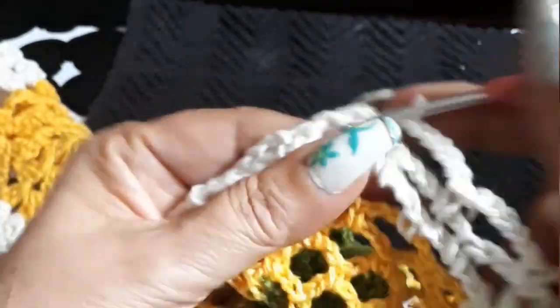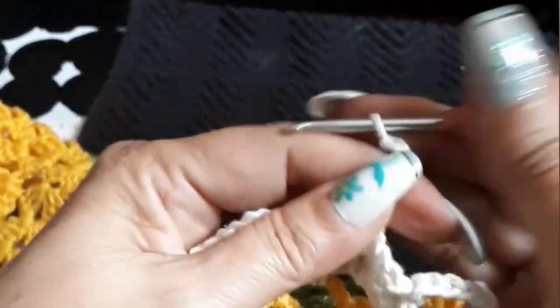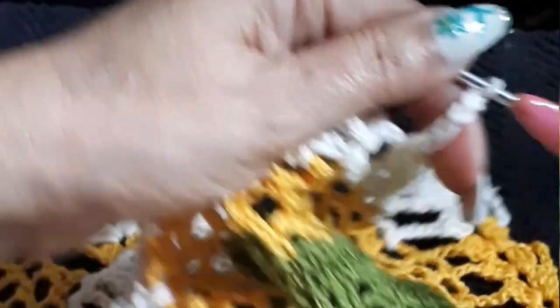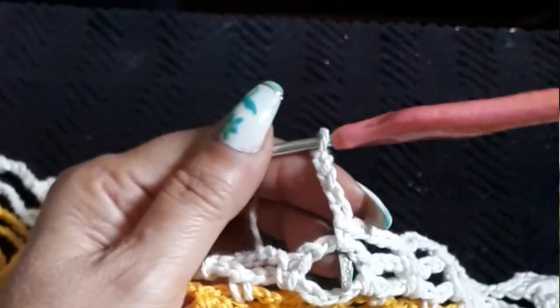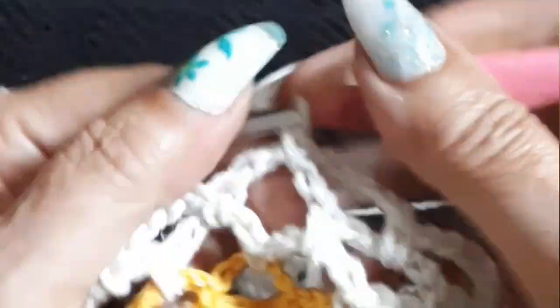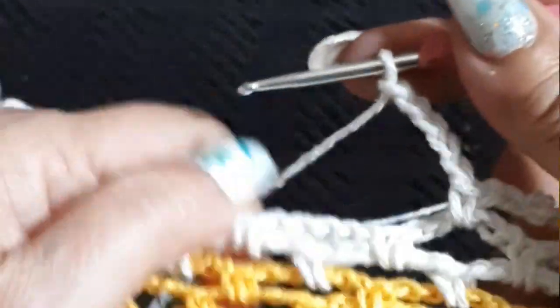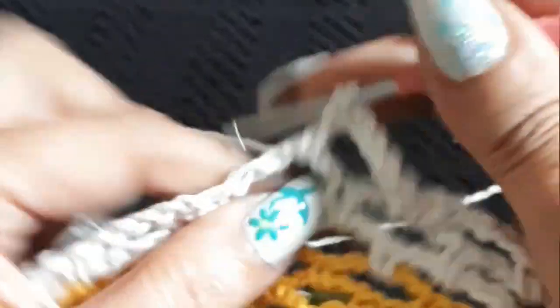One, two, three, four, and five. One, two, three, four, and five. One, two, three, four, and five — reminding you that I'm using a four-ply, so this is quite big.